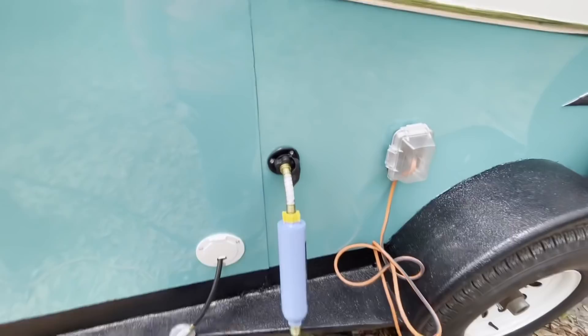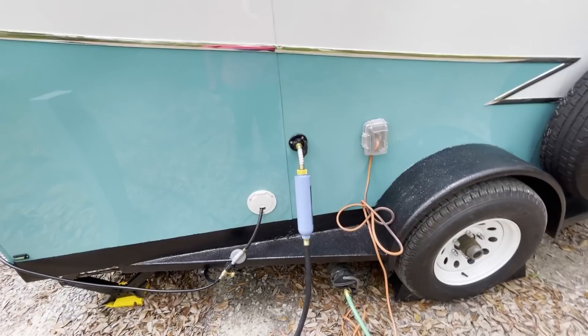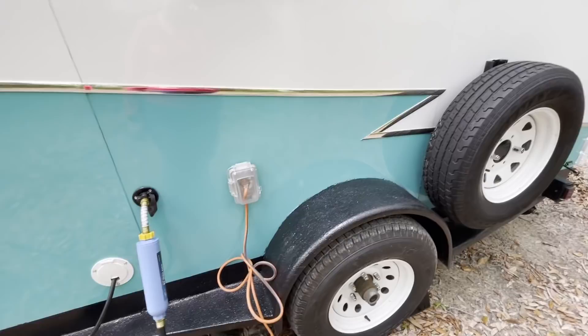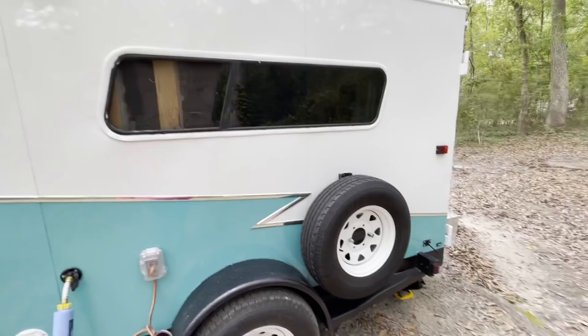I'm going to be honest with you — we haven't noticed the filter doing any good. This is our second time camping with this camper, and the water, even with the filter, has been pretty nasty, so we use bottled water. Then we have where our electrical connects. We have windows on both sides of the trailer; these windows actually came out of a camper shell that we got for free. And we have our spare tire.